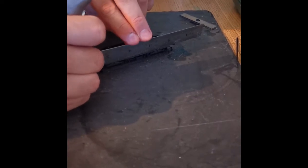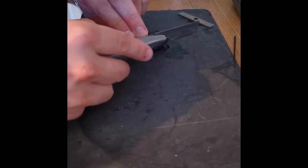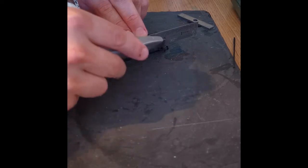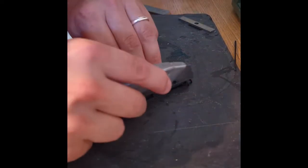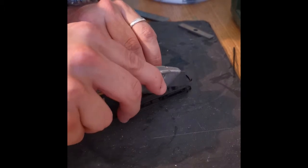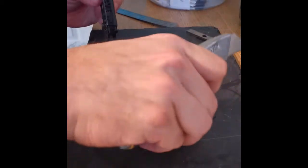I'll do the same with the other side. Keeping my fingers away and using the nice new sharp blade to score a mark in it — two or three strokes should do it. And then keeping my fingers well away again, score freehand. There you go — it's cut through it. Minimum effort, minimum force.